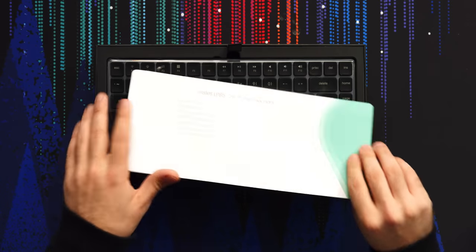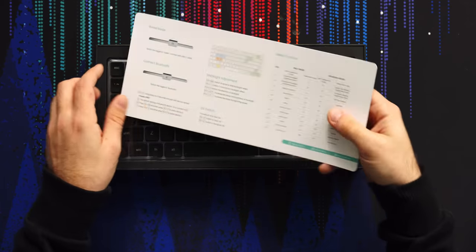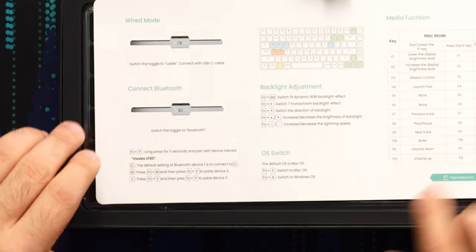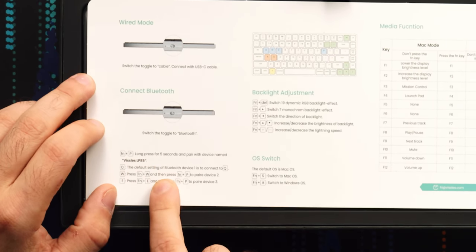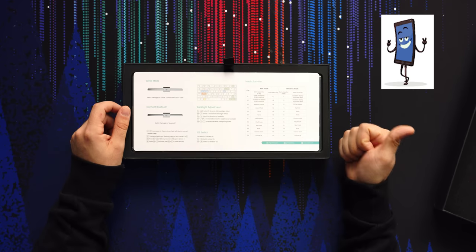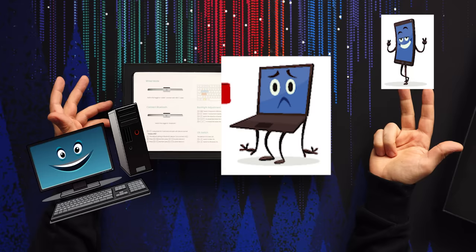Opening the box, we get this nice little layout sheet — it's got quick shortcut commands on the back. It's a cool little sheet with all your handy shortcuts. There's also a little how-to-pair guide. This thing can pair to, I think, up to three devices, which is pretty handy if you move around a lot — like a tablet, a desktop, and a laptop.